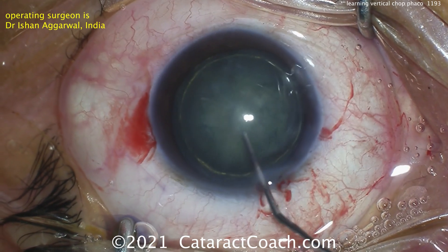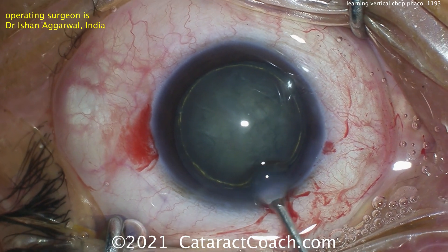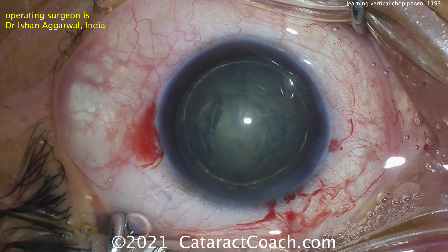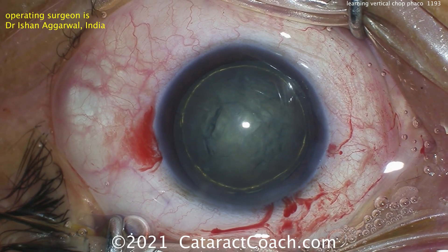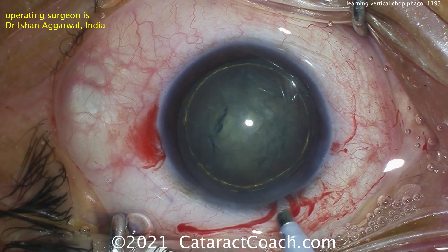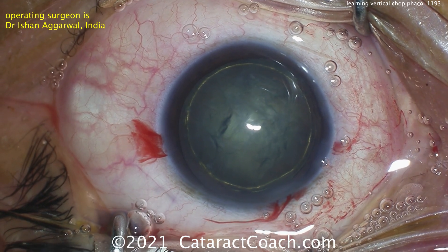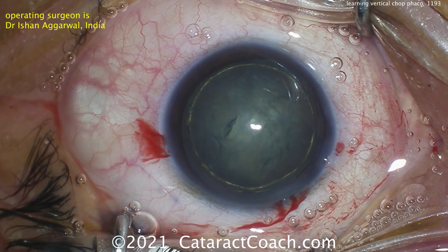The key here is placement of the instruments. You need to have a high vacuum setting — 400 or more millimeters of mercury. Higher flow is what I prefer, though the flow is not as critical. The key is to hold the nucleus with the phaco probe, and when you hear that peak of the vacuum — that's the holding power — then you chop. Both the chopper and the probe are going to be placed within the confines of the rhexis.